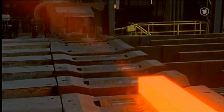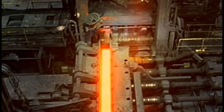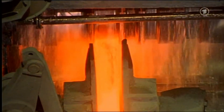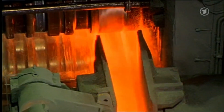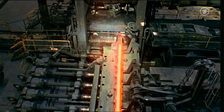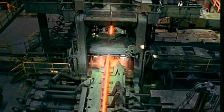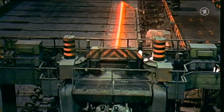The bloom then rolls over here. It is turned over and must go through this roller. The water cools the rollers so they don't get too hot. The steel bloom rolls back, and during the rolling it becomes flatter and longer. This is repeated — once again, a third time — and now this steel bloom is already quite long.